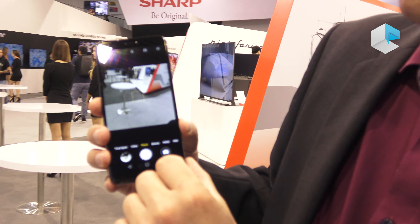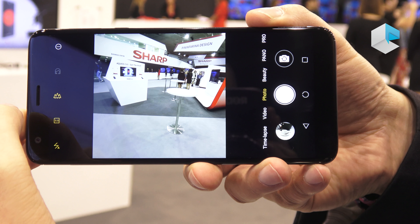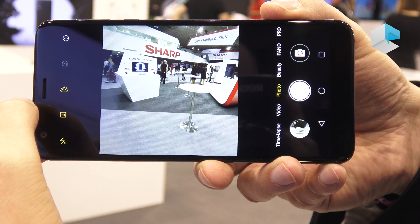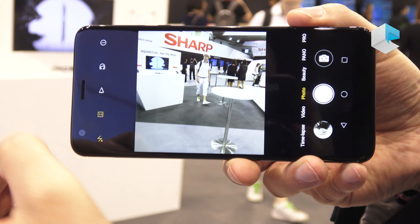You can even use this wide-angle camera for taking selfies — not only of yourself, but also for group selfies with different people on the left and the right side of you. It's as simple as that.